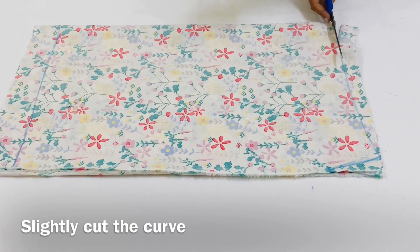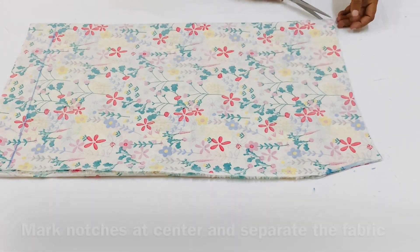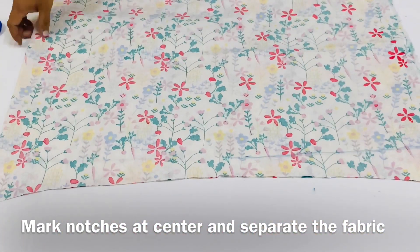We can cut the orange point. Now we are ready for 2 fronts and backs.